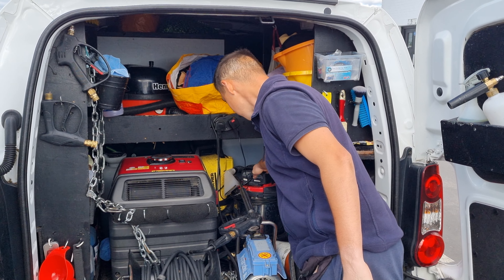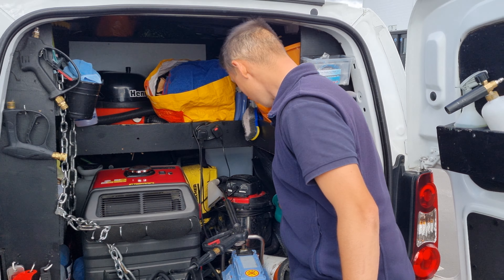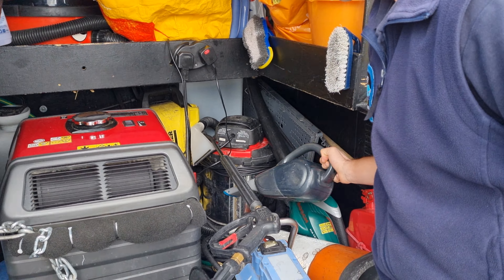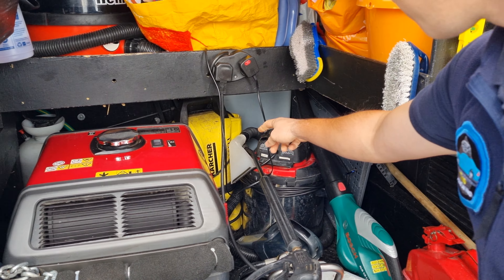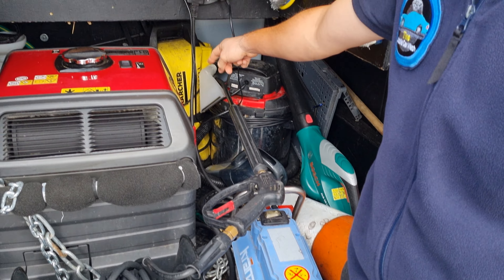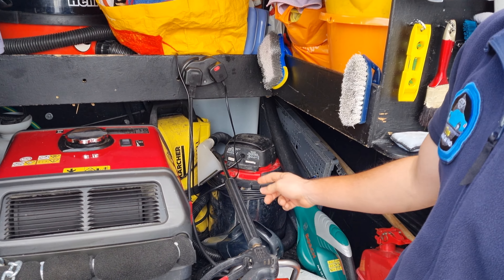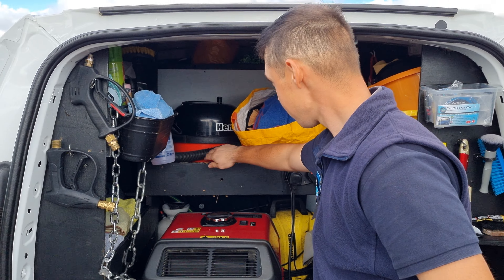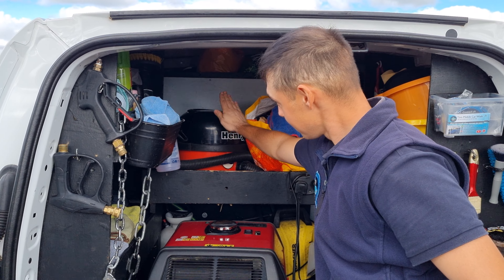A small vacuum. A backup jet wash, just in case anything happens to the main one — you always need a spare. Because if you don't have a spare, you're going to end up losing a lot of money. And then on top, we have Henry the hoover.